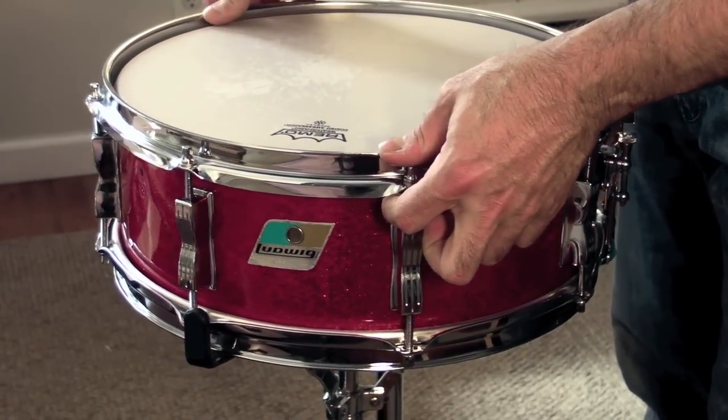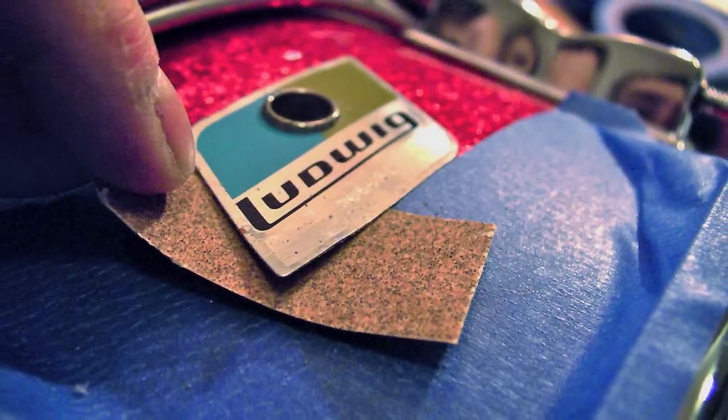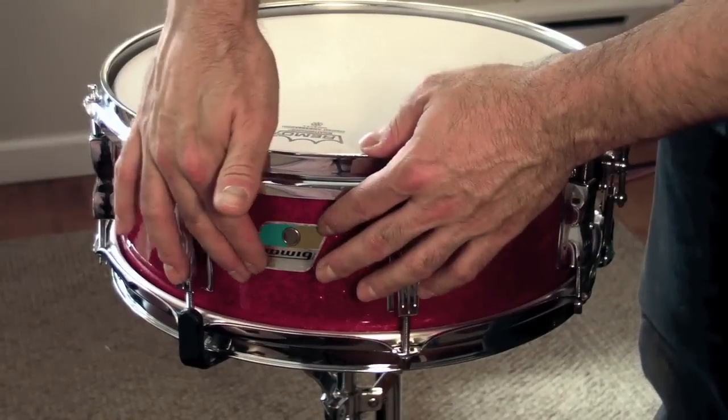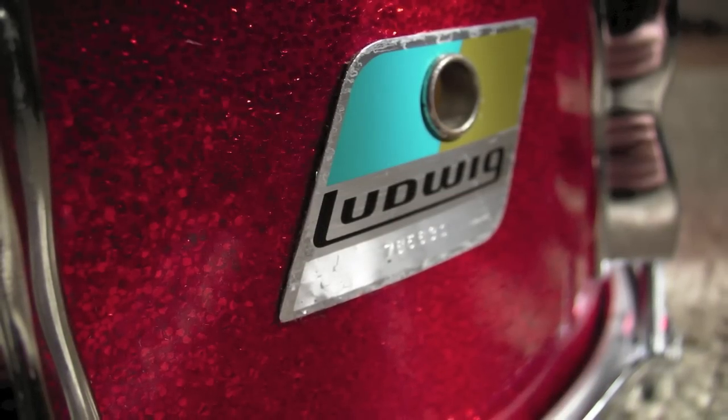I repaired this badge by doing a little bit of sanding — I taped off around it and sanded it underneath. I used some contact cement and pressed it back down to the shell, and it stayed perfectly and it looks great. I didn't have to ruin the grommet or change anything about it, so it's pretty much in original condition.